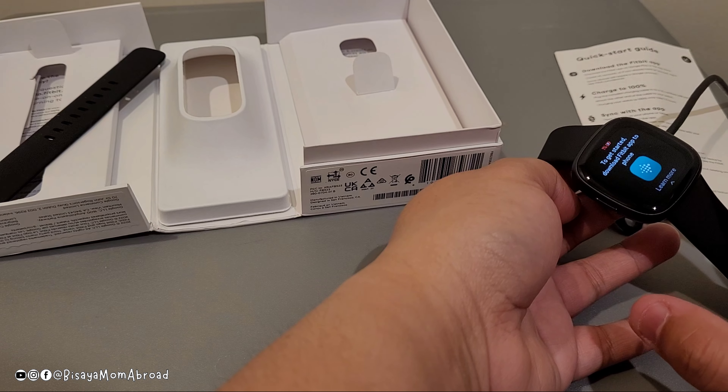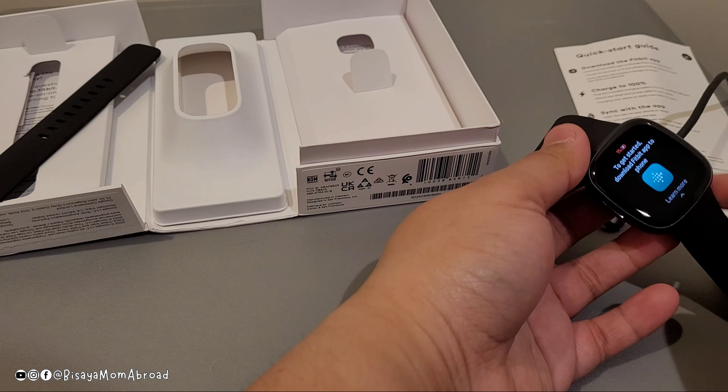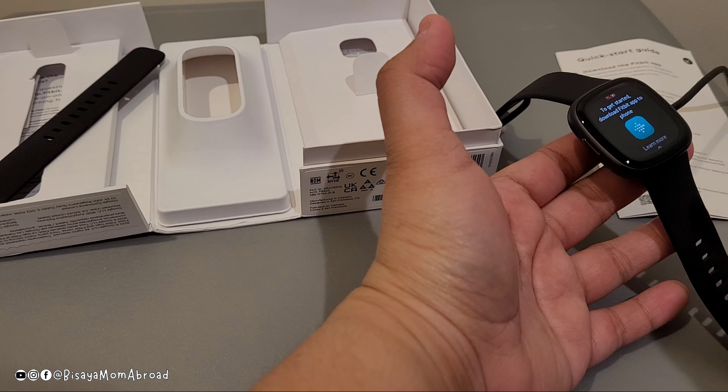The quick start guide says get started and download the Fitbit app. The battery is only at one percent, so I would need to charge it before connecting to the Fitbit app. Let's get it charged and I'll get back to you later.